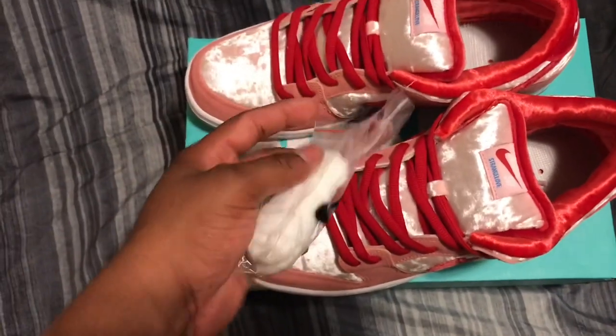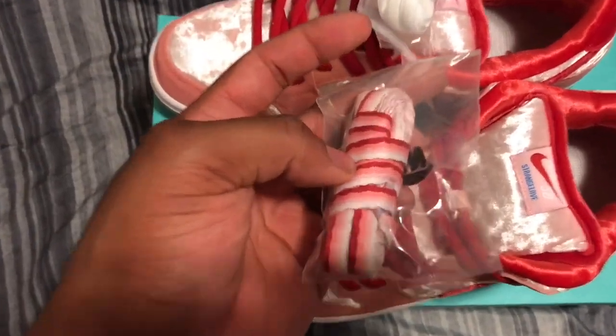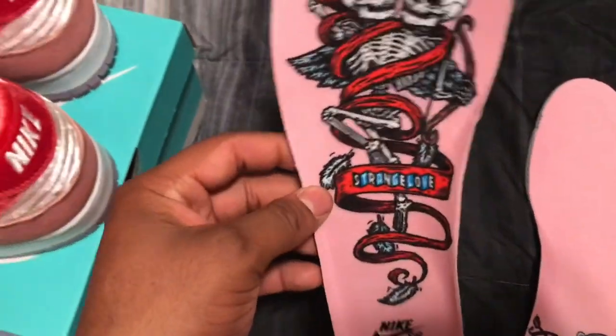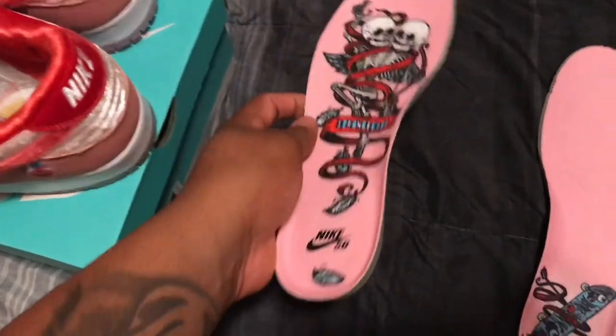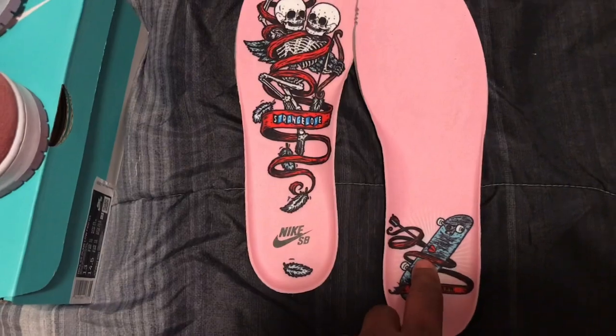They come with red laces, but they also come with extra white laces, white, pink, and a darker pink, and red laces. On the inside it says Strange Love with this type of art on it — Nike SB — and then it has the arrow going through the skateboard.